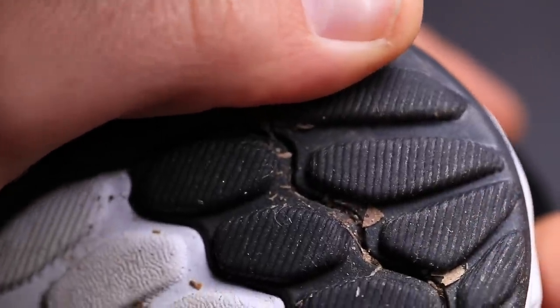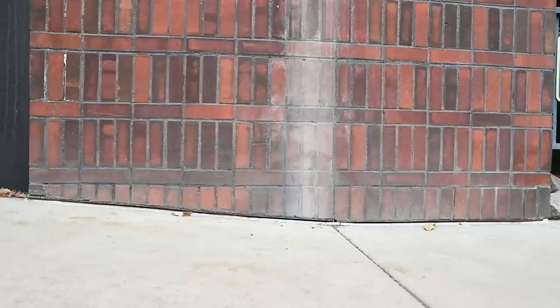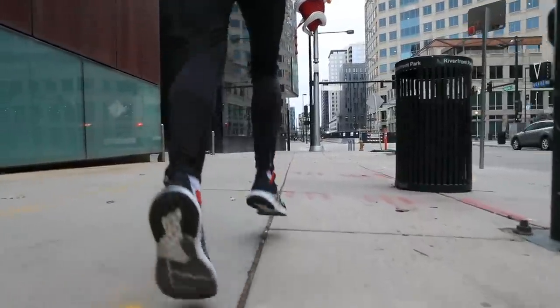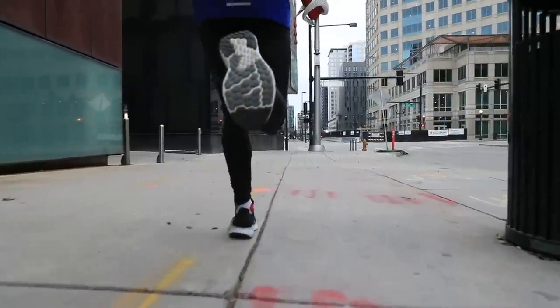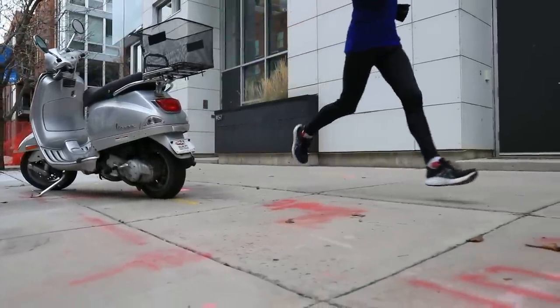On the outsole, there's a lot of rubber happening — maybe a little too much. It felt a little firm on landing. I think this shoe is going to need about 25 miles to break in. I usually don't say that about shoes, but it just felt firmer than I was hoping for. I was expecting a softer landing, so we'll see if it opens up through the midsole and outsole once I put it through more paces.